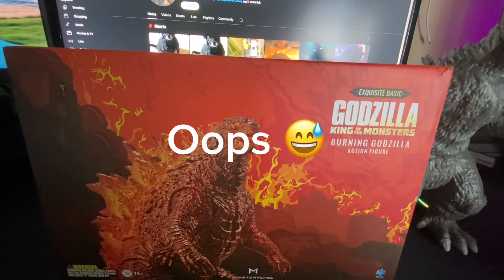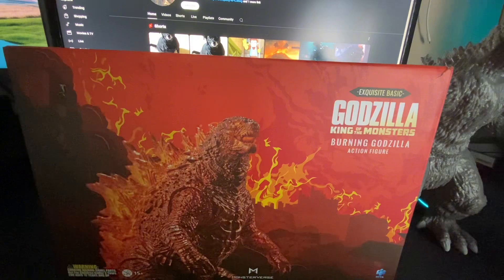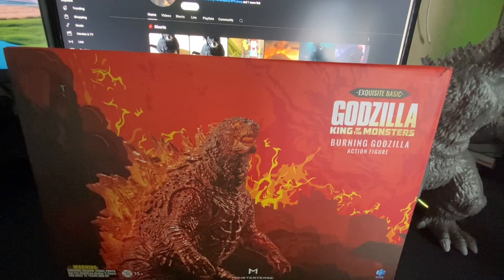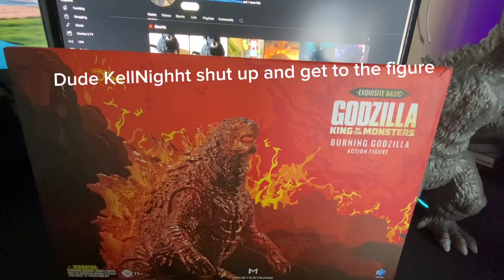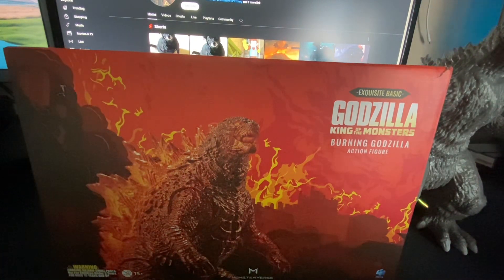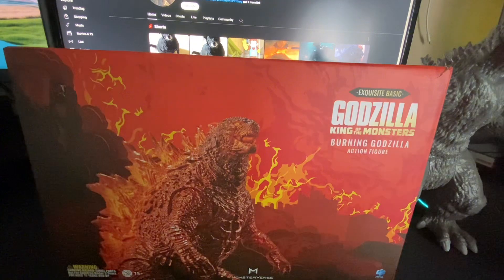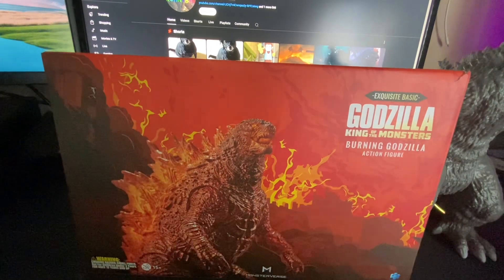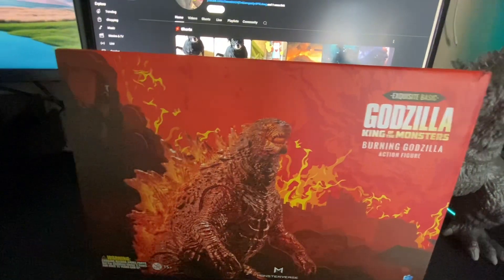Hello YouTube! I'm going to review this figure. You can see what it is — it is the Godzilla King of the Monsters Burning Godzilla action figure. Correction: it's actually Thermo. Anyway, I think this box is very nice looking.